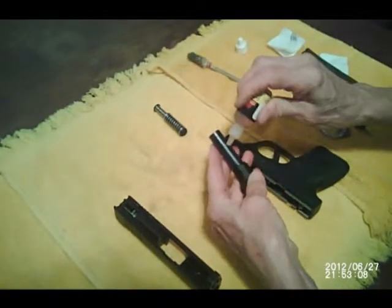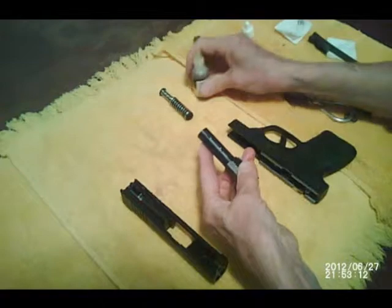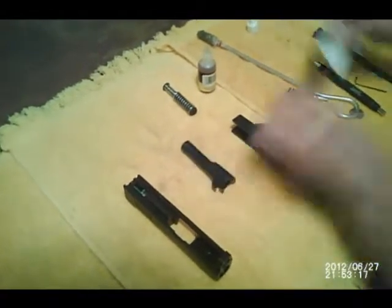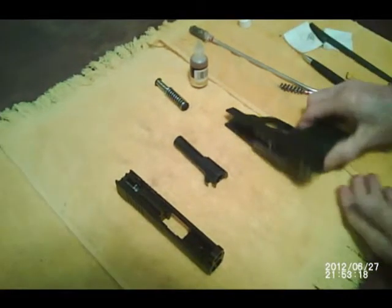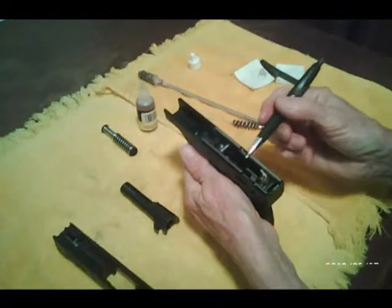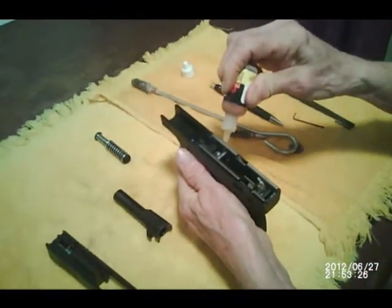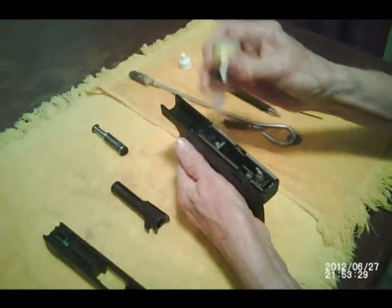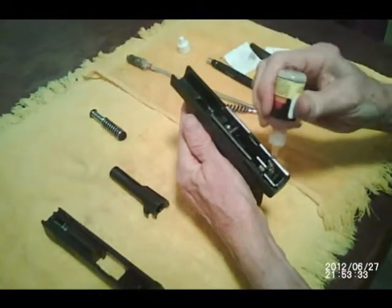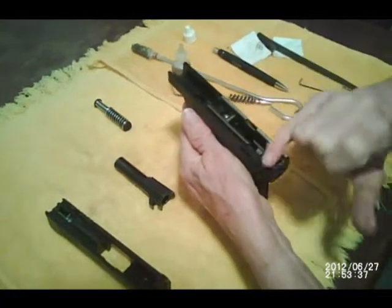And on the barrel, just a drop of oil. Run it around the barrel, make sure it's nice and oiled. And on these rails, I want to make sure these rails have a drop of oil on them. Just run it along with your finger and make sure the rails are covered.